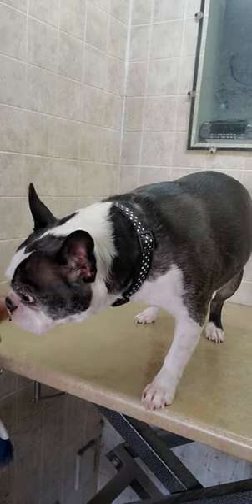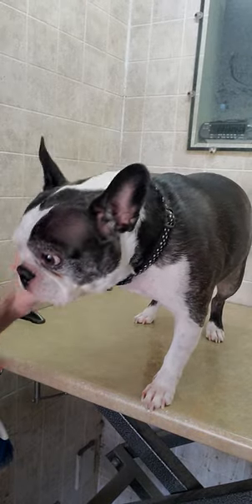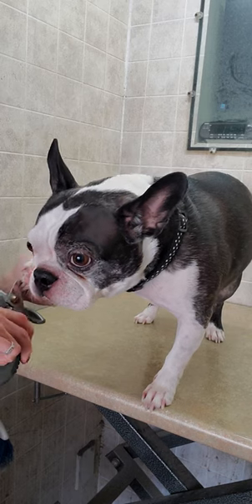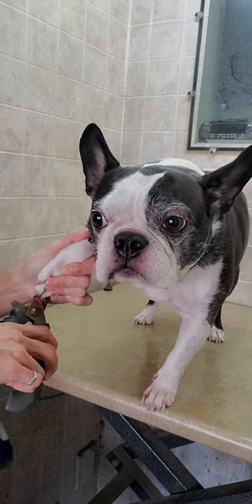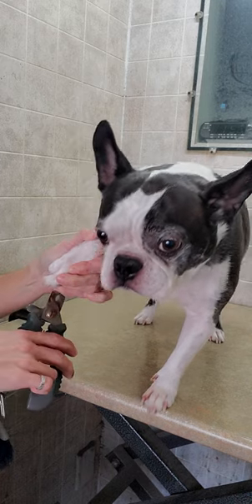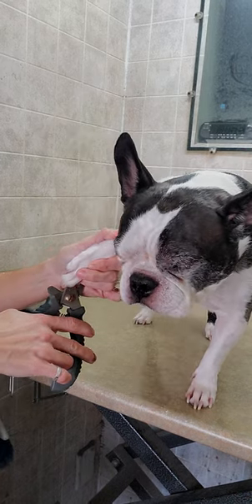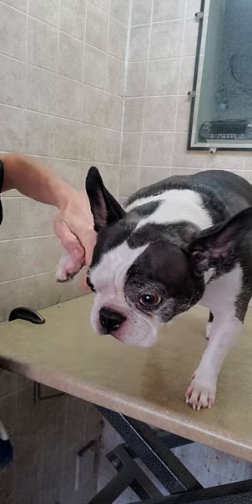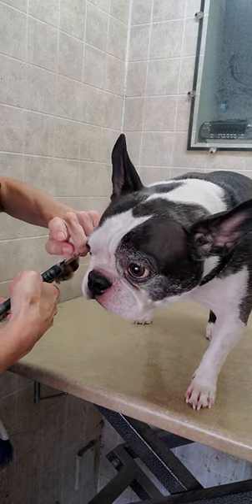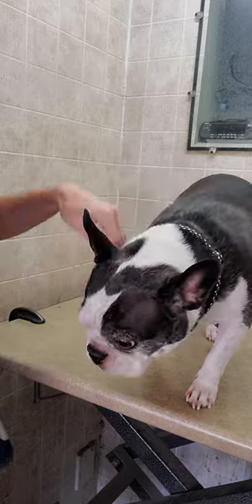Hello everyone, this is Lisa from Canine Glyphs and this is a demonstration on how to trim your dog's nails. I usually have them on a raised surface. She has beautiful white nails, so you can really see where the quick is, and I just kind of go straight back across from there.